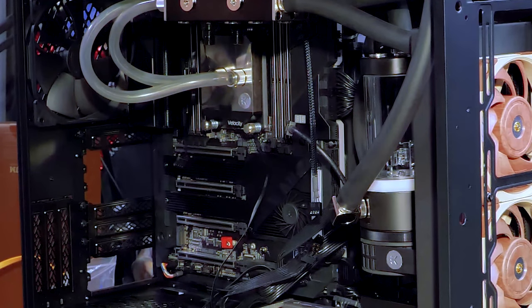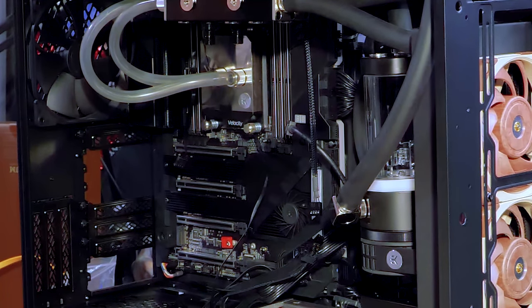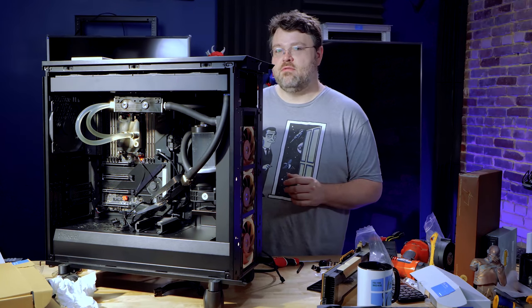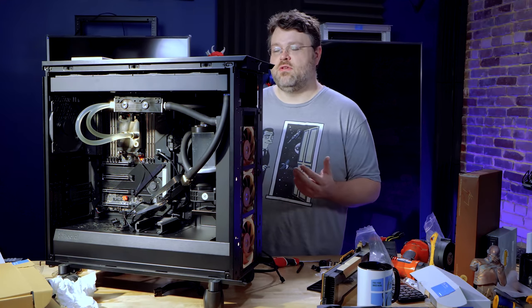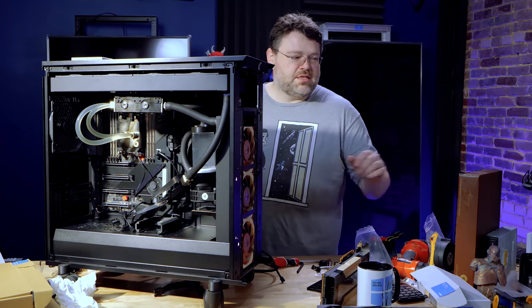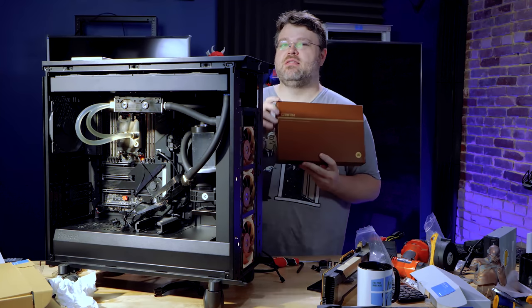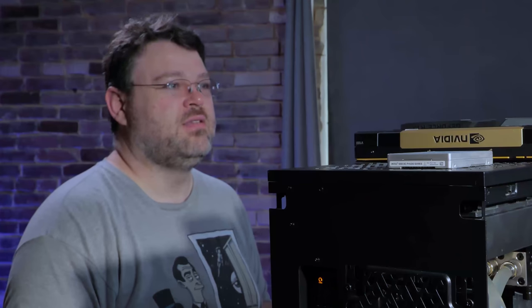With the main part of the system fully put together — no RAM, no peripherals, no video card, so it won't really POST — I'm just running the pump to check things. With the main part of the system together, it's time to set aside the tower.